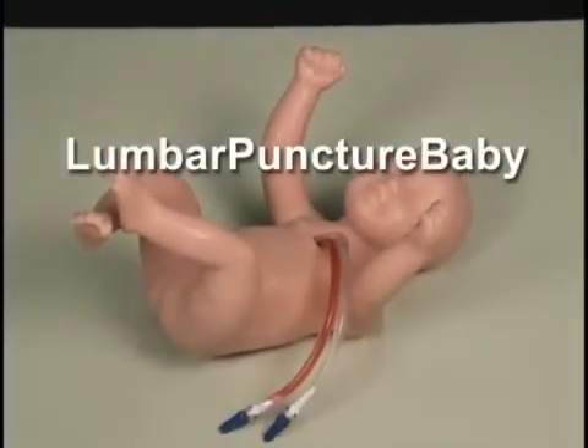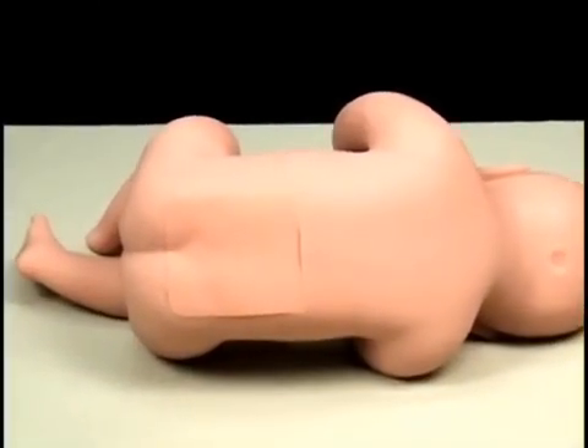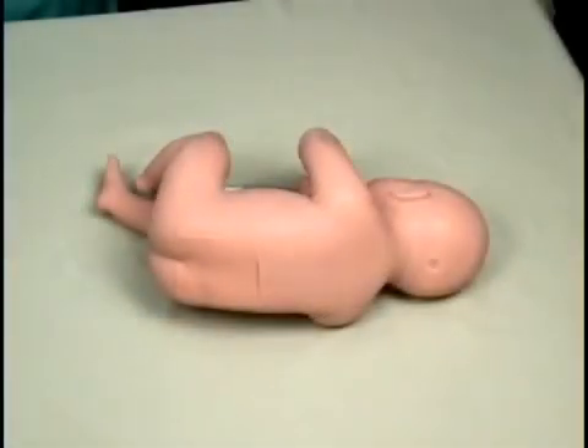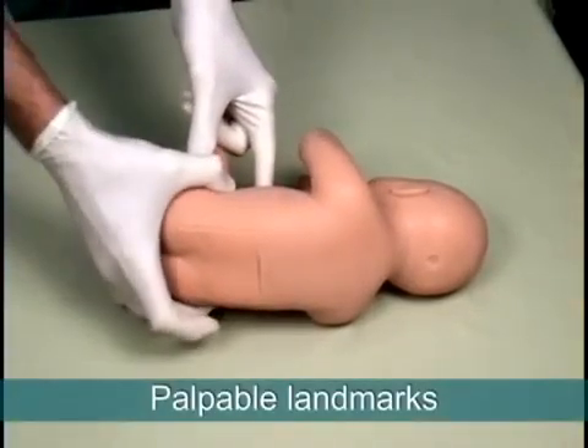Lumbar Puncture Baby is an anatomically correct soft tissue trainer that simulates a two-week-old infant. This ultrasound-compatible trainer's landmarks include the umbilicus, gluteal fold, iliac crest, and vertebrae.